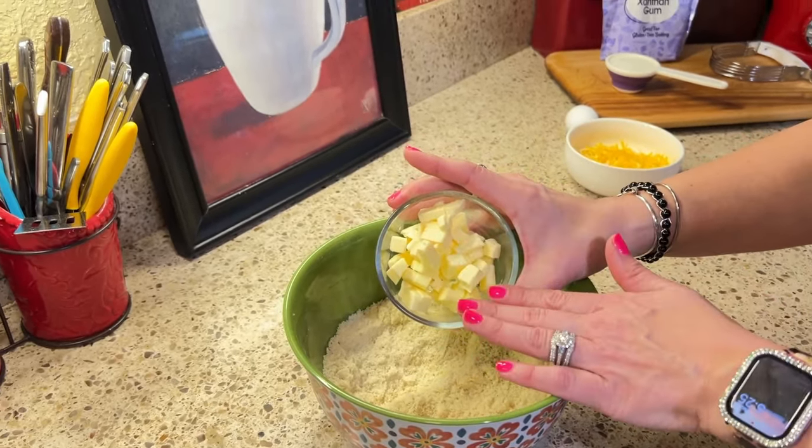I'm going to take the biscuit mixture and start dropping it onto the top of my stew. You don't want them to be super close together because you're going to want them to puff up over the surface of your chicken stew mixture. This is a homestyle recipe so you do want it to look nice and rustic. As soon as we get done putting our drop biscuits in, we're going to put this in the oven uncovered for about 20 to 30 minutes at 350 degrees. These are going to puff up and make the top of our chicken and biscuits or chicken and dumplings. I'll see you in about 30 minutes.